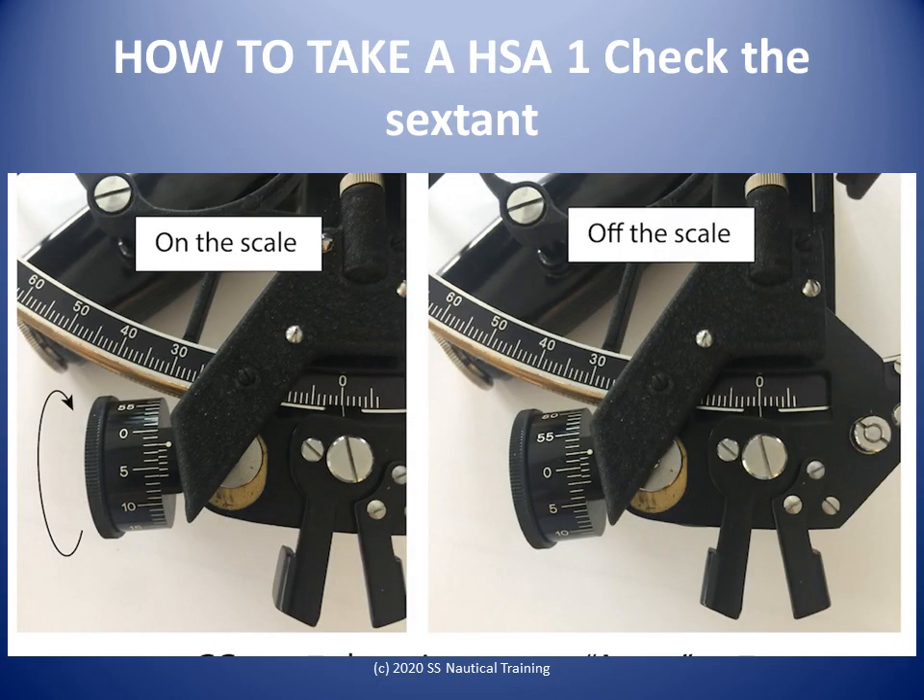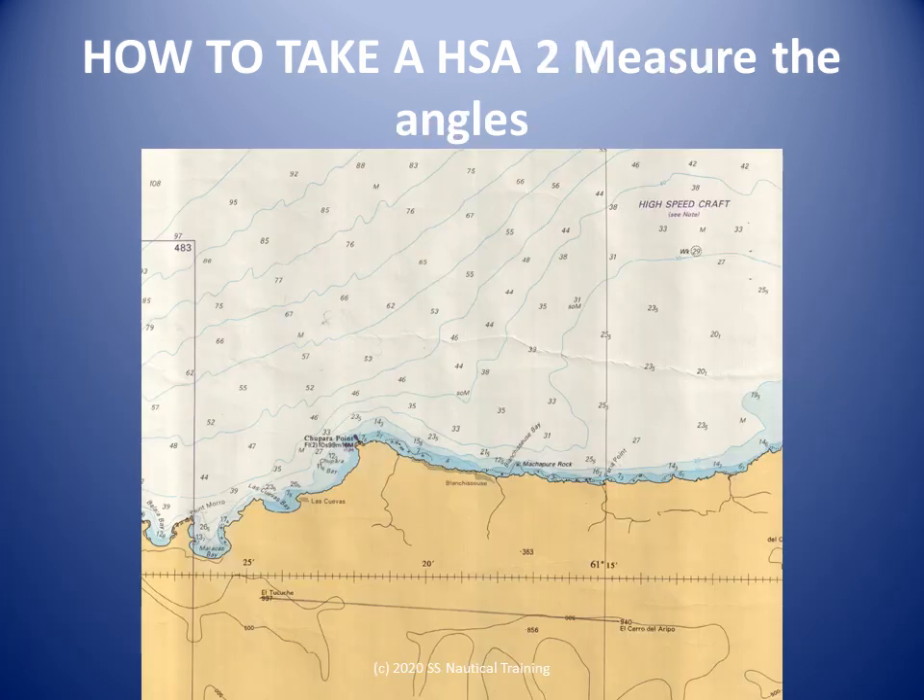Check and adjust the index error — the details are covered in a separate lesson. Set the sextant to 0 degrees 0 minutes and hold it horizontally with the right hand, roughly parallel to the shoreline with the mirror on the top, and look straight toward target L on the left. It should appear just above the center of the mirror.